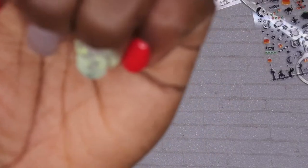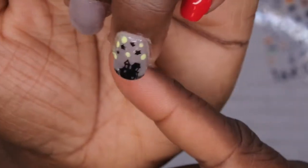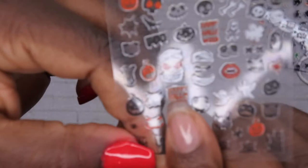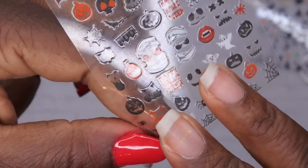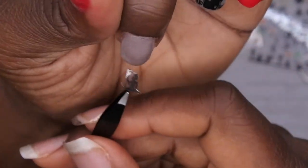Wow, that looks amazing! Now on the middle finger I'm going to do the grim reaper with some bats. Here's my grim reaper sticker — I'll use my tweezers, peel up the corner, and place him carefully on the nail. These nail stickers are actually really easy to work with and they're from Wet n Wild — I didn't even know they had nail stickers, that's pretty cool! I'll place him right there in the middle.